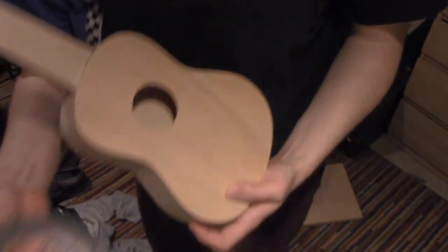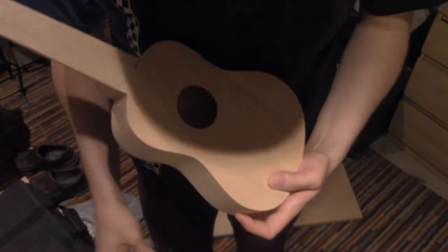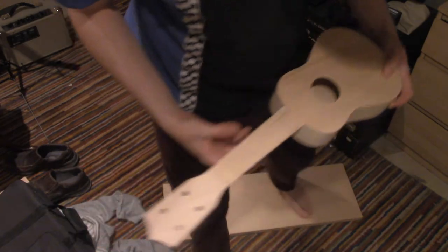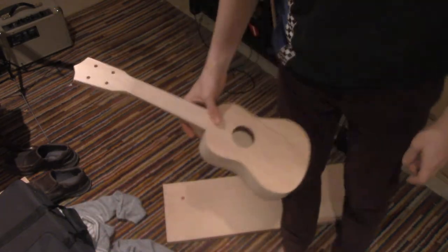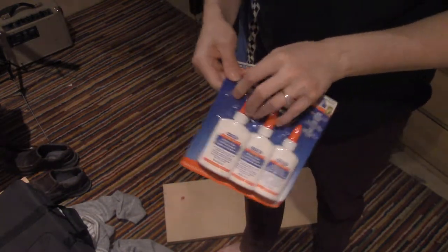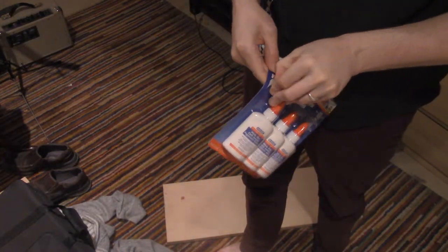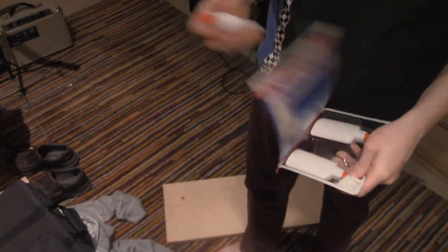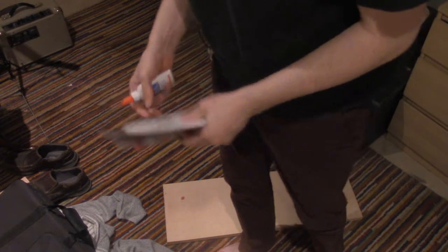We also have some grip tape. Let's break out the glue. I was told on the internet that I can use something as common as white glue. This is dollar store glue, so I'm basically using the cheapest glue possible, and I'm told on the internet that's fine.